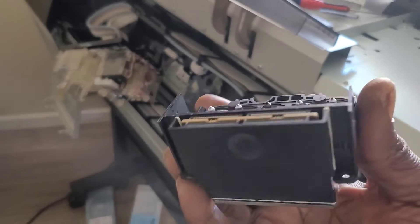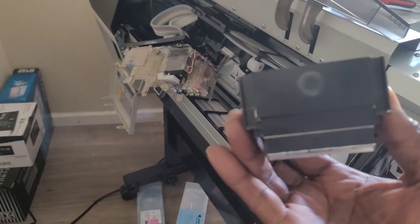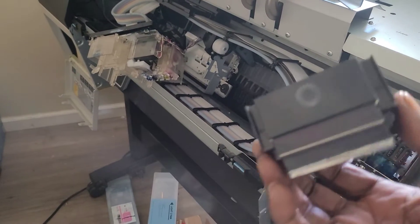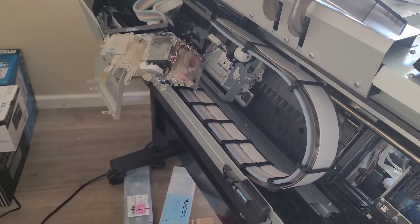This print head right here is a P6000 TFP print head. It has better resolution and print capability than the DX6 print head that comes stock on the 7890. A lot of people don't know this, but it's a very good upgrade to have once you get into printers.